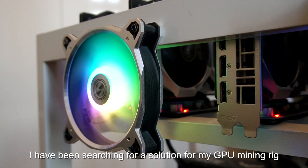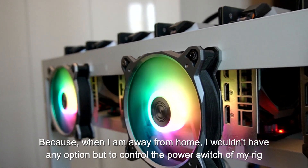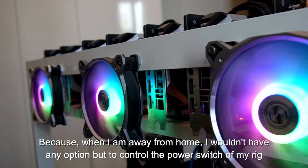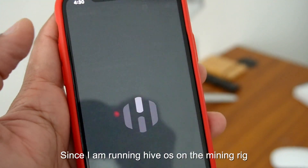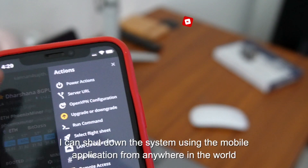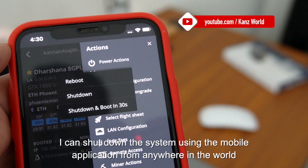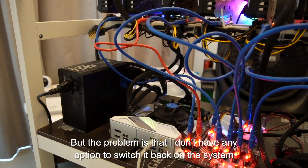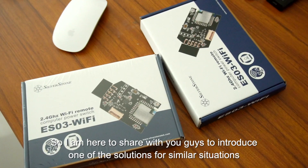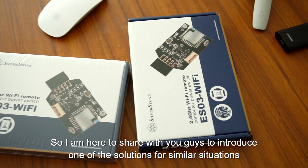I have been searching for a proper solution for GPU mining, because I am not able to control the power of GPU mining. If I have a high-load operating system running, I have been able to shut down via mobile phone applications. If I am not able to do this, there is no option. We need a proper solution for this situation.